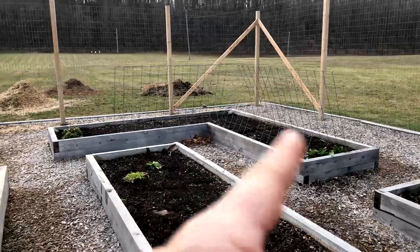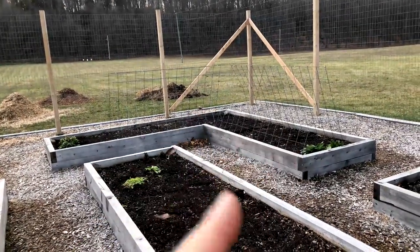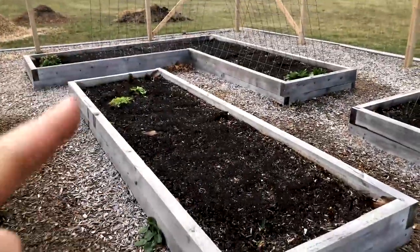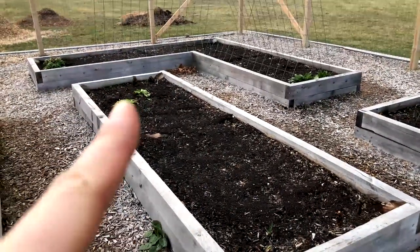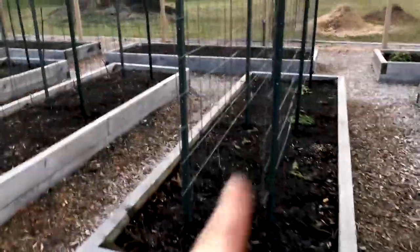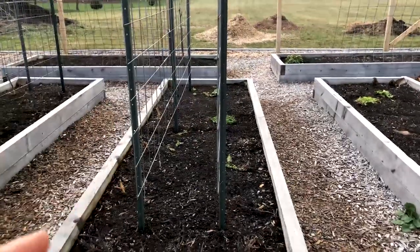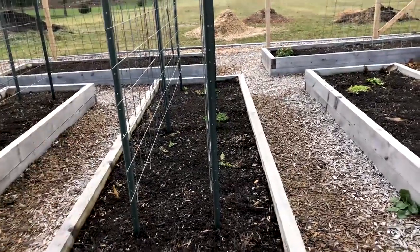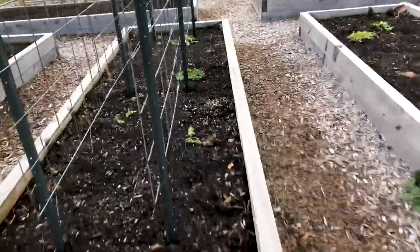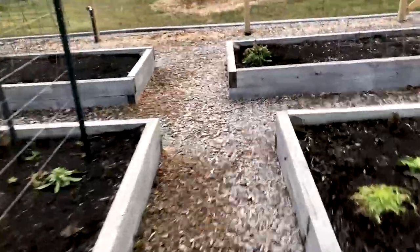That section there was squashes - winter squash on one side and cucumber on the other. This here was lettuces, endive, that kind of thing. This here was a bed of peas along the trellis. And then on the exterior, this side was eggplant and this side was tomatillos. That's obviously cleaned up - what I do is I just trim the stems above the soil line and leave the roots. It's just way too much disturbance to rip them out.